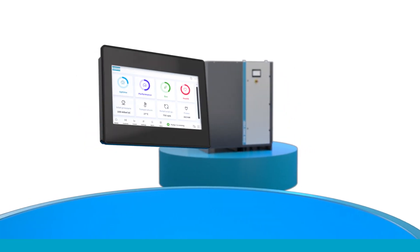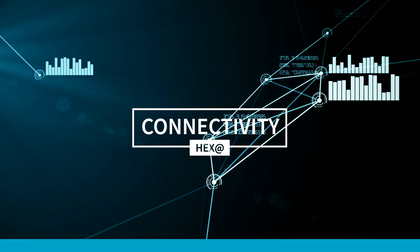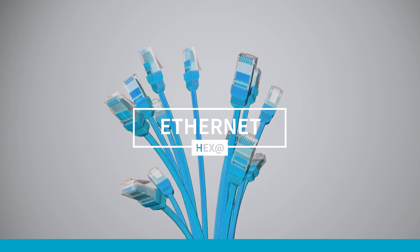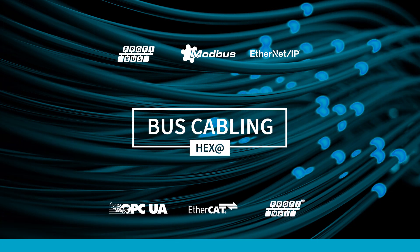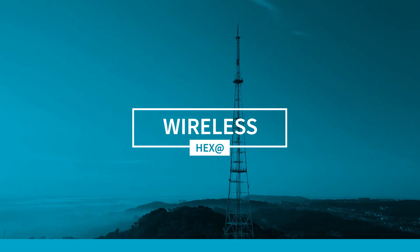There are lots of advantages to the HEXA controller. Here's one. The HEXA offers unrivaled connectivity options, in more ways than one. There are several ways to physically connect your pump to a network. You can use a regular Ethernet cable, or you can make use of an I/O cable. HEXA supports bus cabling and a variety of field bus communication protocols. When cables are not an option, a module to enable wireless communication can be fitted.